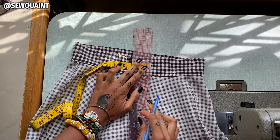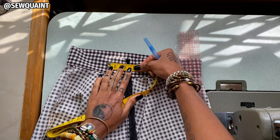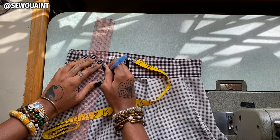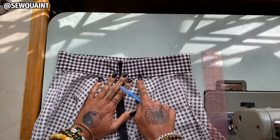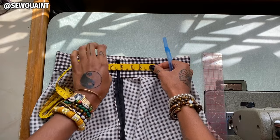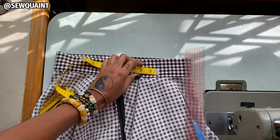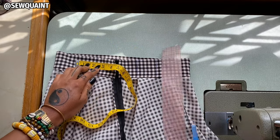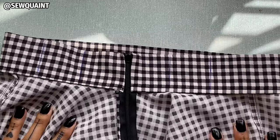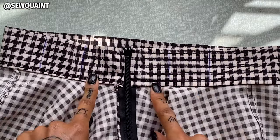Then I'm going to measure two inches from the other side and put a line right here as well. Then I'm going to measure two inches from that line and put another line with my ruler — two inches — and then measure another two inches away and put a line right here. I just want to give y'all a closer look: I have four lines on my skirt waistband and I'm going to use these four lines to form the basis of the darts.